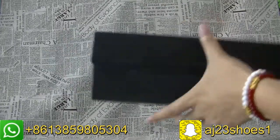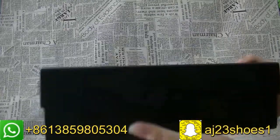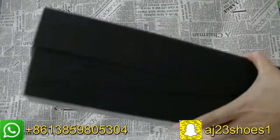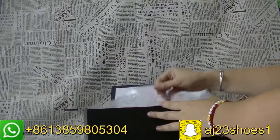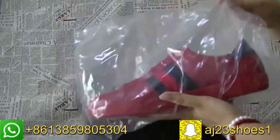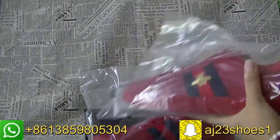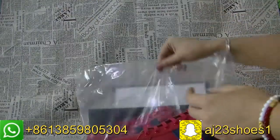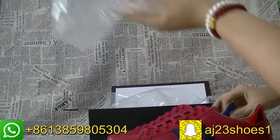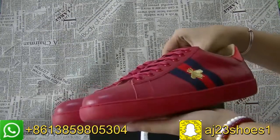Yes, this here is the B but the colorway is a red color, not the white color. Now let me show you guys the details of the sauce. This here is the red color.